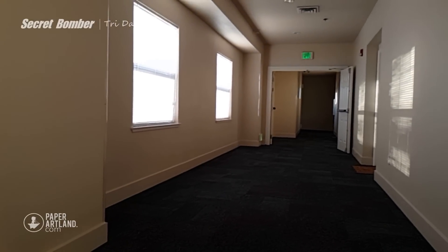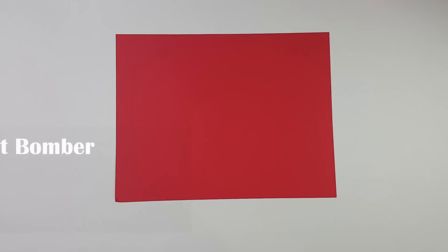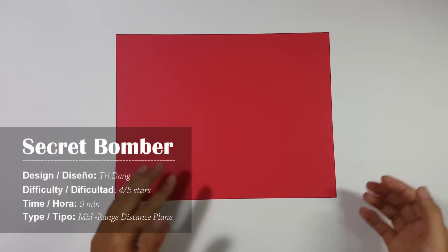Hey guys, today I will show you how to make the second generation of the secret bomber. To make the secret bomber, you need a printing paper. You can use either US letter size or A4 paper. Let's start now.